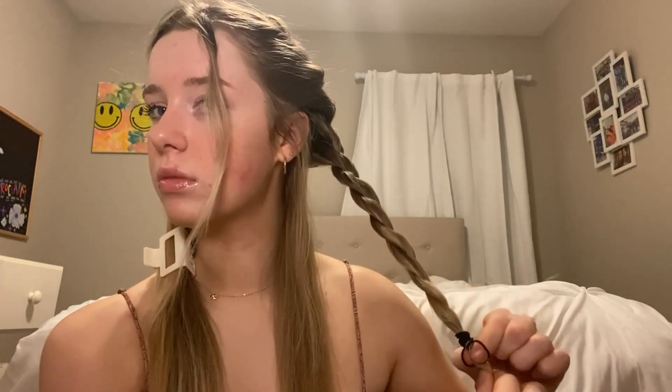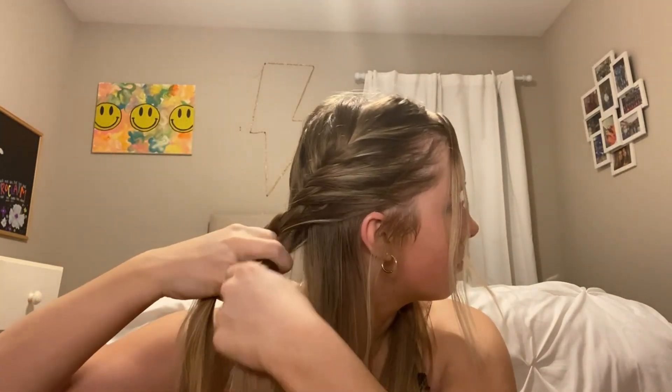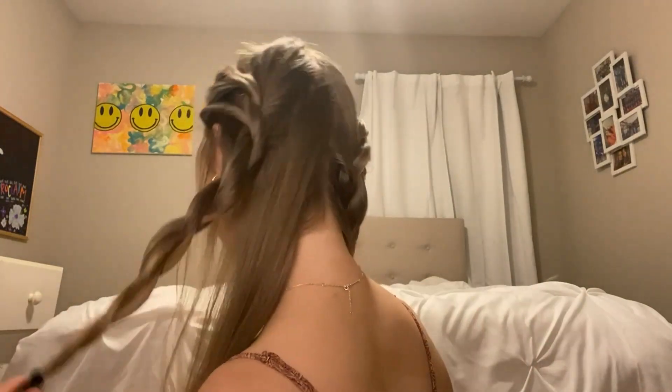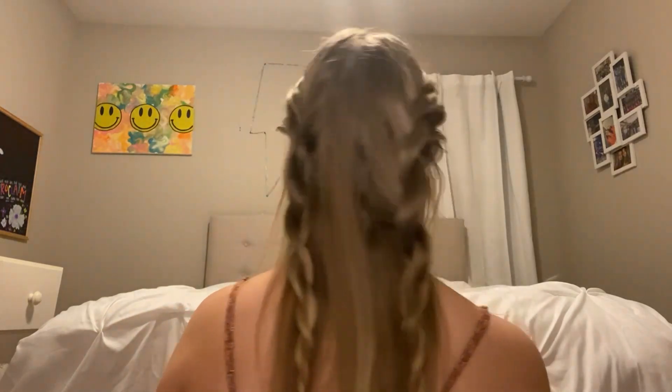Pro tip: make sure you keep it as close to your head as possible, because otherwise you'll get a lump of hair sticking out when it falls down. Then repeat this exact same process on the other side. When you're done it'll look like super cute little twists all down your hair. This hairstyle works with hair that's straight, curled, short, or long — any length.